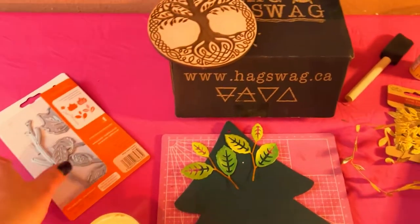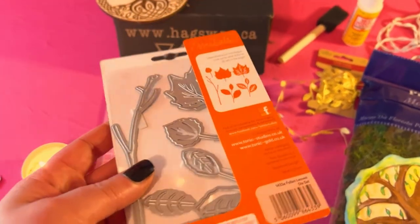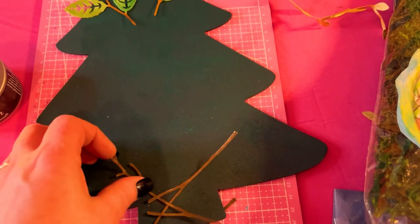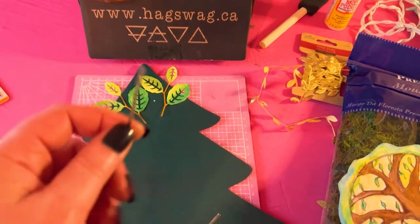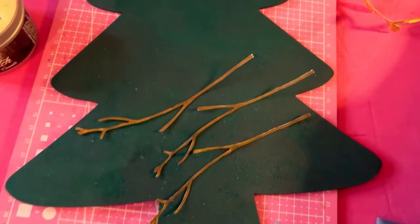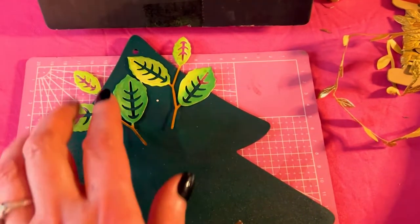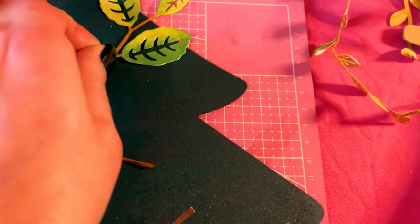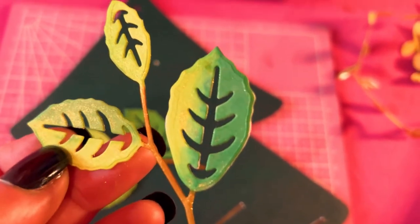I found this beautiful set of dies from Tonic Studios — I already cut them out — and I used some Tonic Studios alcohol ink markers and watercolor markers to make some beautiful branches. I used a very pretty gold marker on top of them, and you can see the little bits of green sparkle. I also cut out some leaves and did the same thing with alcohol ink markers and watercolor markers, and I added some gold on those as well.